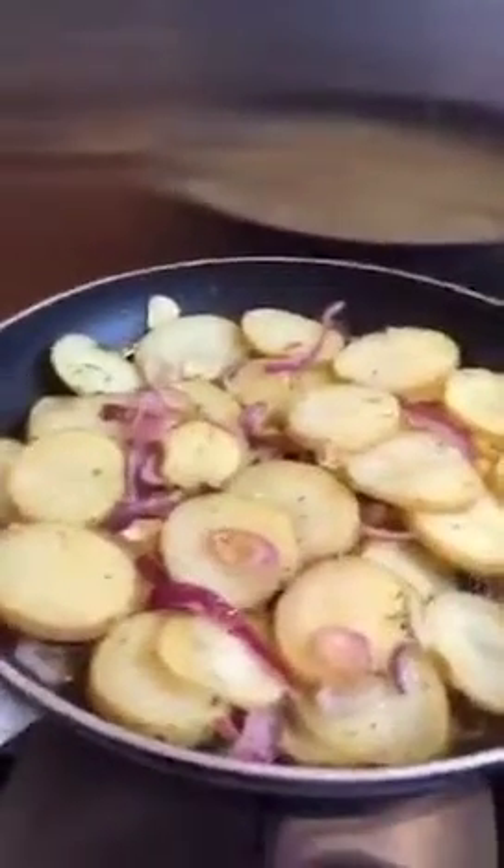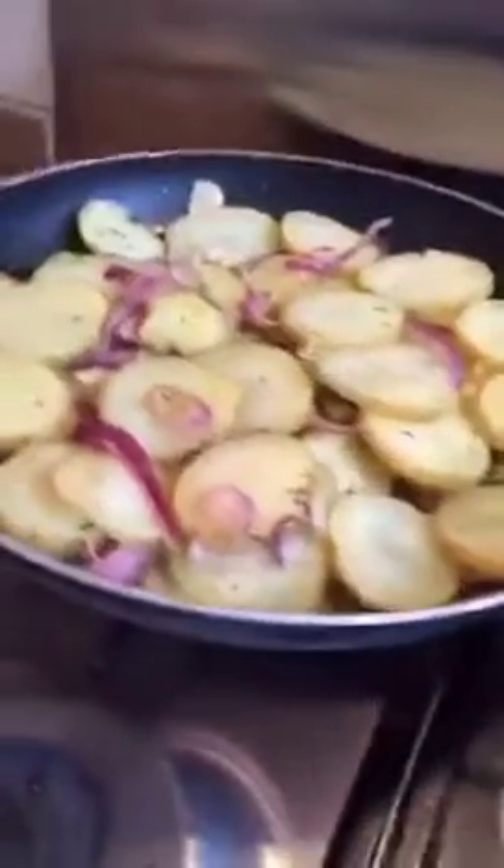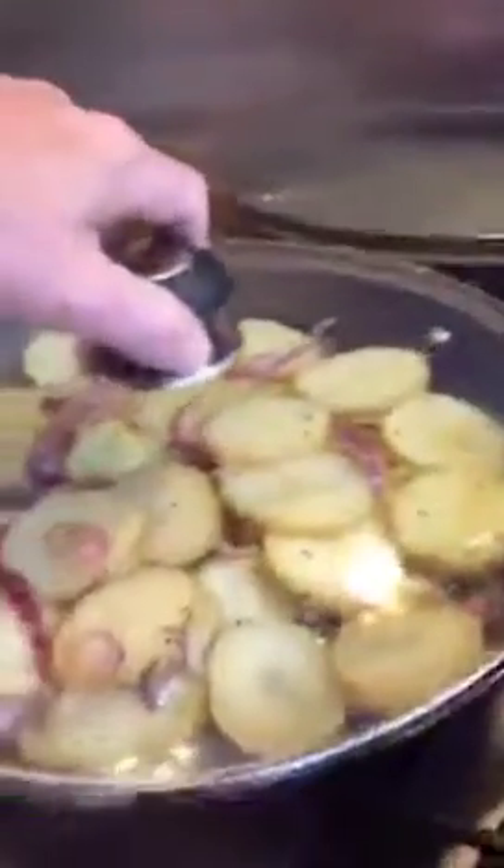Stir it around so all the flavors and herbs are coating the potatoes. Then put it on the lowest heat possible, pop a lid on top, and leave it for about 40 minutes.